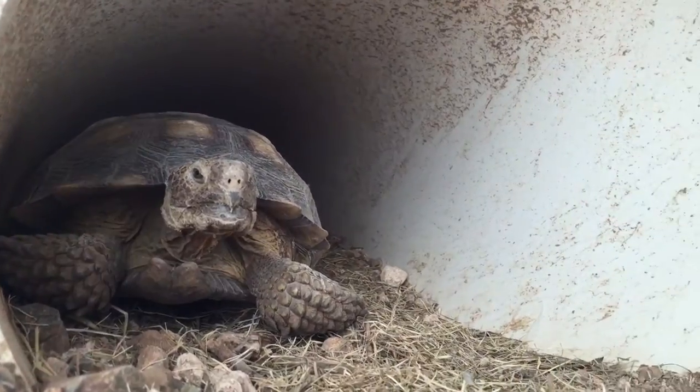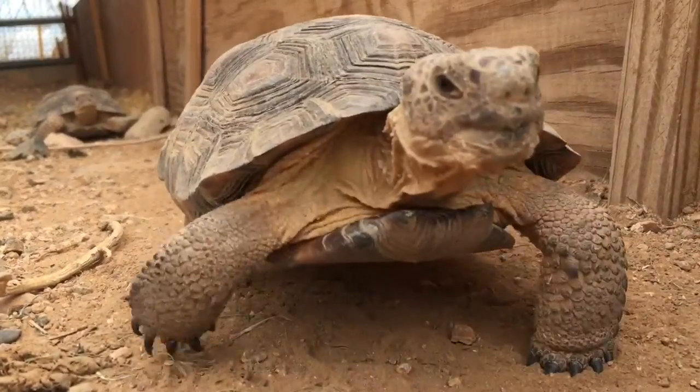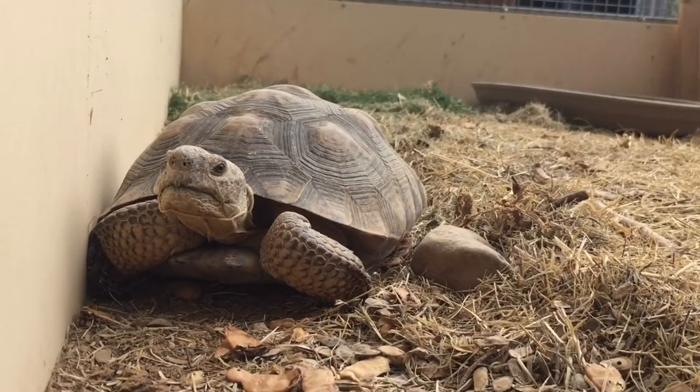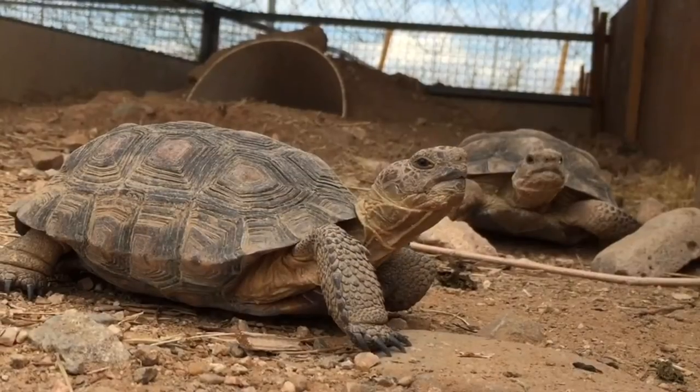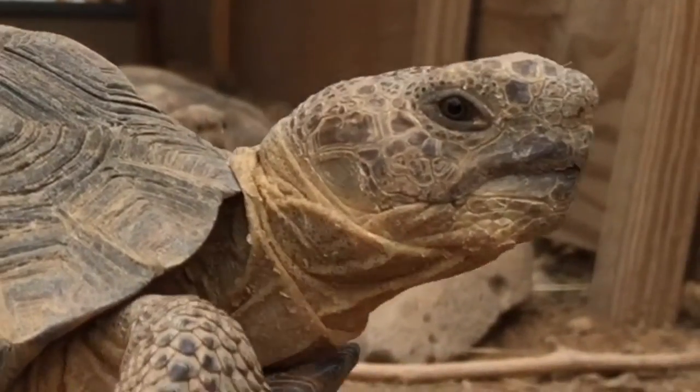Just as important as making sure your tortoise is healthy before hibernation, owners should ensure their enclosures are prepared as well. To prepare your enclosure for your hibernating tortoise, make sure that your tortoise shelter is on higher ground than the rest of your yard so it can't accidentally flood. If possible, cover the entrance with a light towel, a t-shirt, or some fluffed-up hay to keep it a little bit warmer for the tortoise.